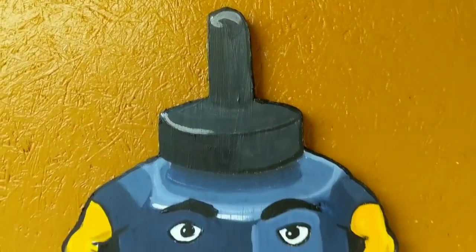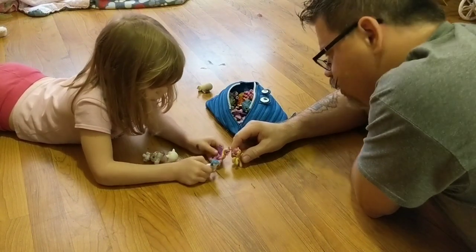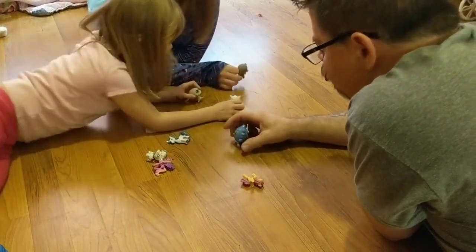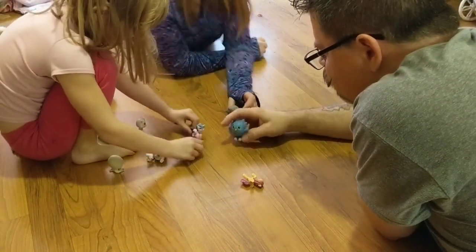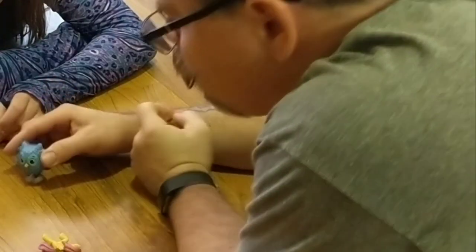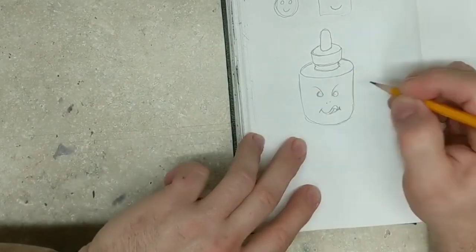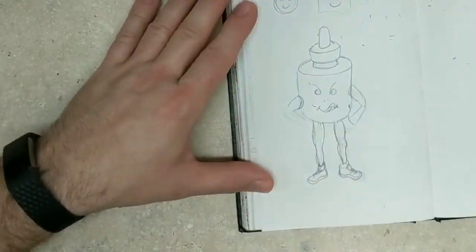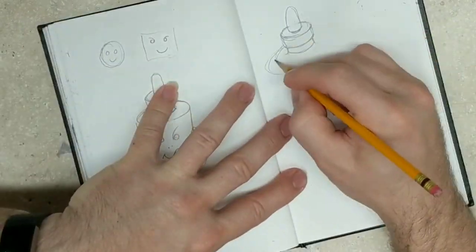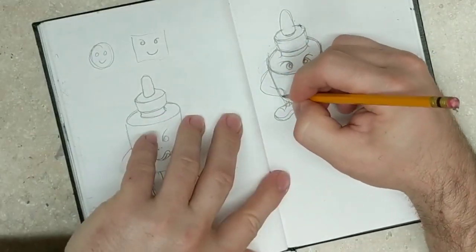I'm going to make some amazing artwork today, maybe even journal in my sketchbook a little bit. Me and my daughter were sitting around playing with some of her little toys — they were having a little My Pretty Pony wedding, and the owl was the officiate, the one who married them, and he gave me an idea. I've seen this done before, so it wasn't that big a deal.